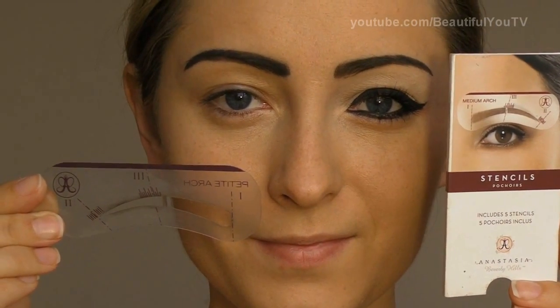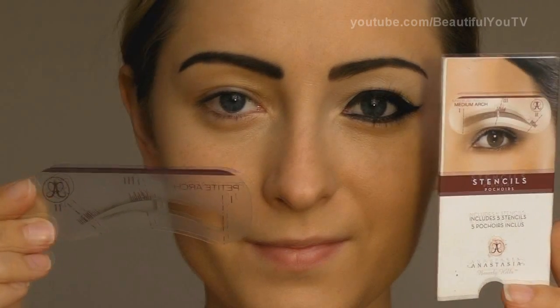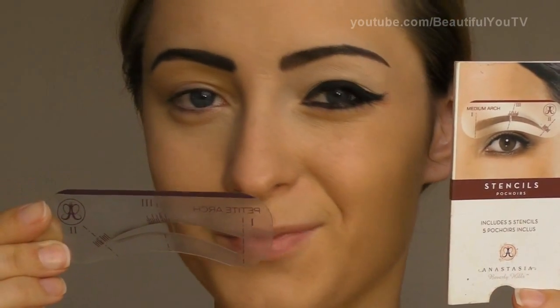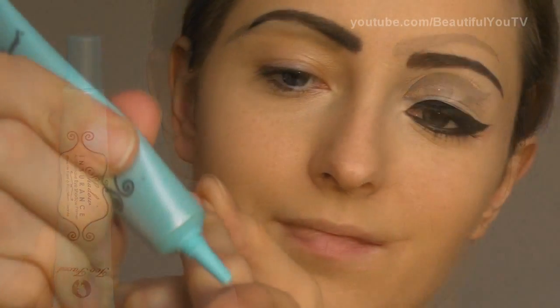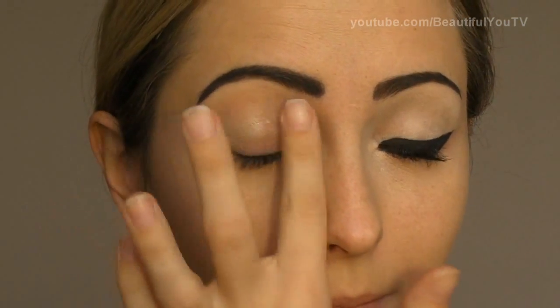This step is optional. If you want to make the look more evilish, I would suggest you fill in your brows with a black eyeshadow. For these purposes, you may use Anastasia stencils. Then take your primer — I'm using Too Faced Shadow Insurance primer, which I apply to my finger and then to my lid.